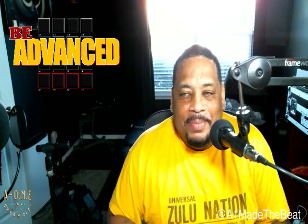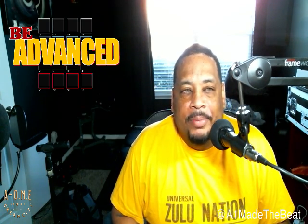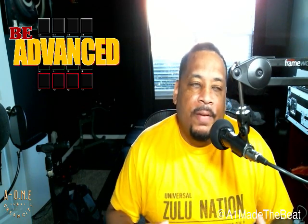Hey, what's going on, y'all? Excuse not being kept, but I got to start my day. Started off a little late. Had a couple cups of coffee, so I had to let the effects of that wear off before I actually start my day. But anyway, it's Monday, so y'all know how I feel.